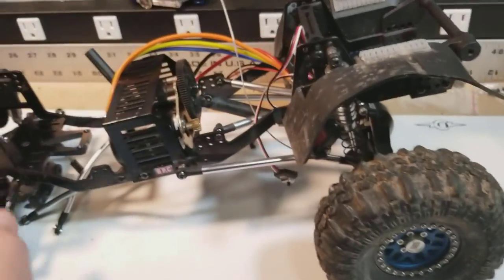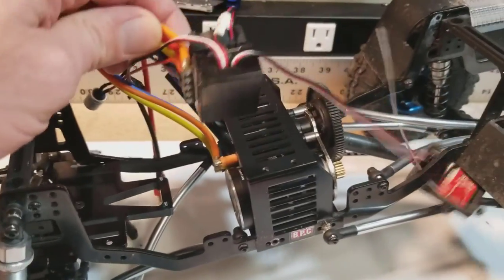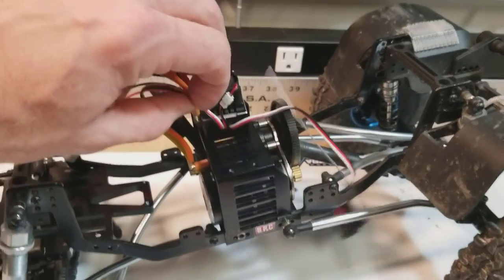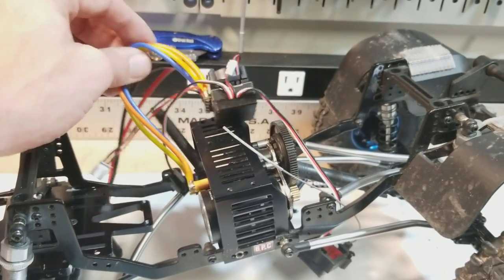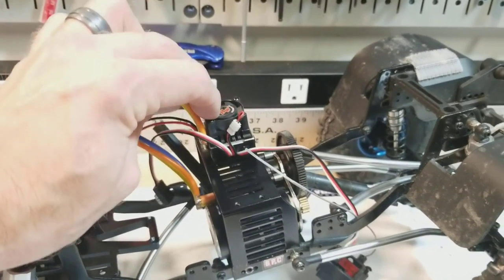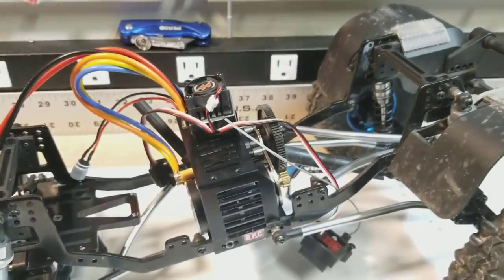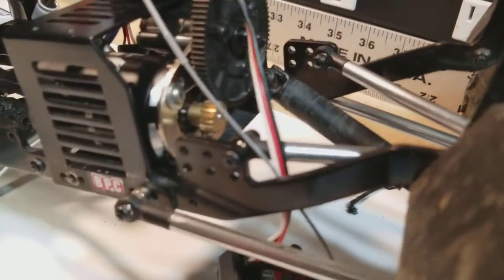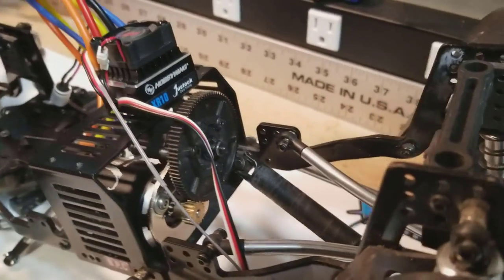Other updates: I did make some other progress. As you can see, the ESC and the motor are in. I'm not sure of the exact positioning yet — I think I mentioned that in the last video — but I will be mounting that somewhere. I don't know if I'll go up high or down low; I do like to play in the water a lot, so up high is a good possibility. But it is in and ready to spin, I just need to get the rest of the rig going.